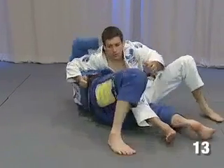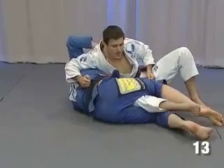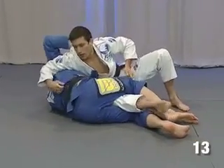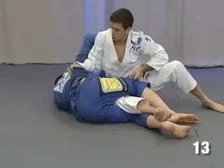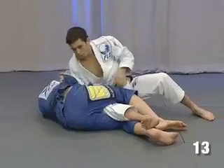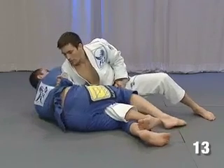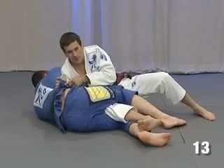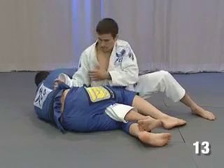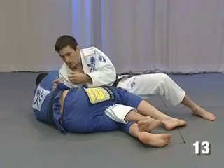I drive his knee, I keep his knee inside, drive to here. And now the same way we just did before — I will close my elbow here. Look at the power I have here. Try to come back, Rodrigo — it's impossible for him to put his back on the floor, because I have all my weight on my elbow now, keeping the elbow down, holding his back.